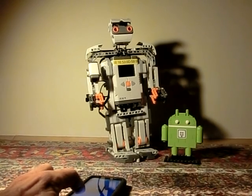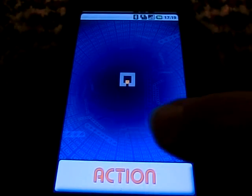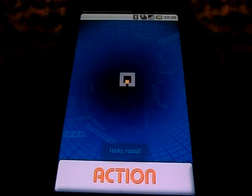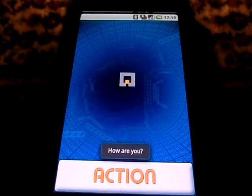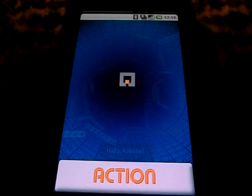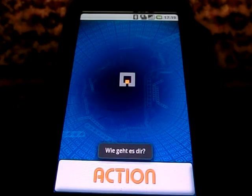And afterwards we greet our Lego builders. Hello robot. How are you? Now in the local language: Hello robot. Hello robot. How are you?